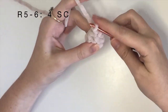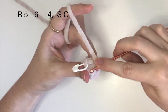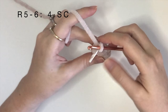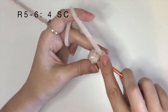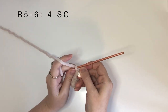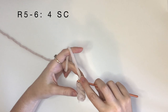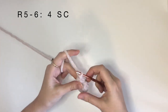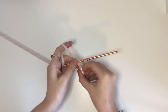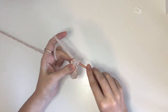For the last two rounds, so rounds five and six, it's just four single crochet around. Once again just work slowly and carefully here. After round six we can remove the stitch marker and then just close with a slip stitch.